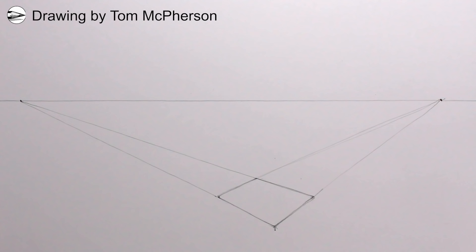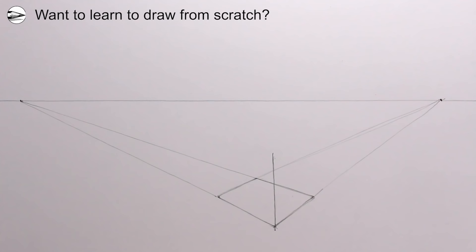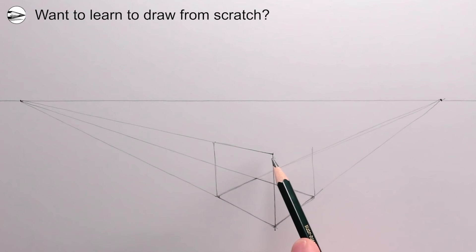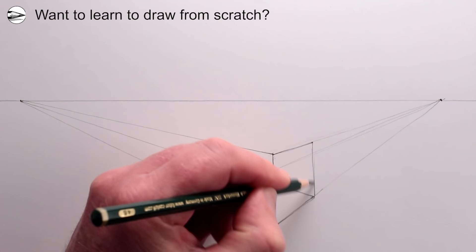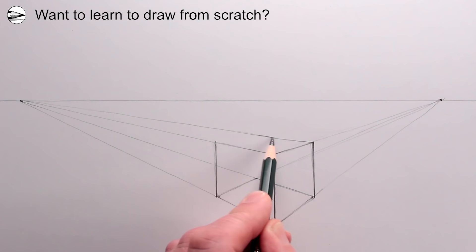Next we can draw the front nearest part of the chair as a vertical line from the bottom corner of the square in perspective. From the top of this line we can draw a perspective line going to the left vanishing point, then another vertical line on the left corner, a vertical line on the right corner, a perspective line to the right vanishing point, and by adding two more perspective lines to the left and right vanishing points, we have created a cube in two-point perspective.